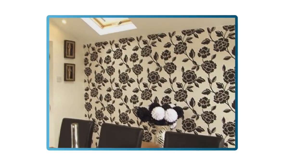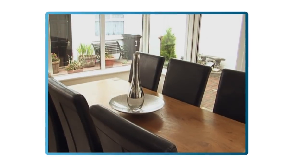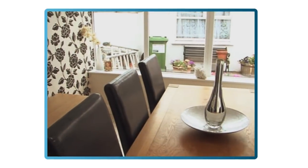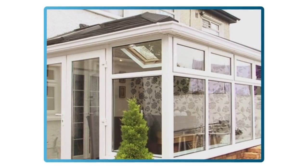Once the inside has been insulated and plastered, you are free to paint and furnish the room, and then simply enjoy, whatever the weather. In just four days, we can turn an occasional room into a permanent space for your home.